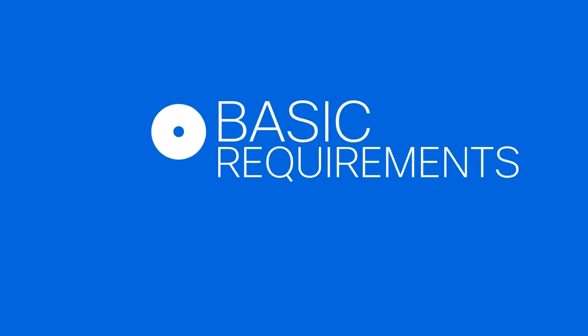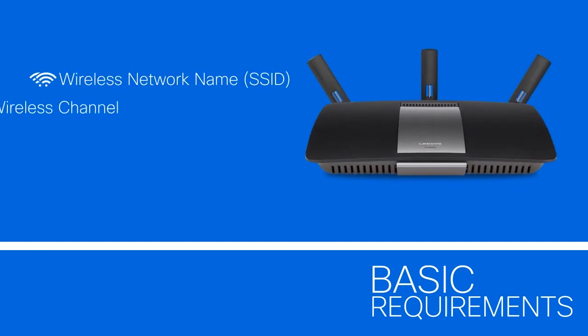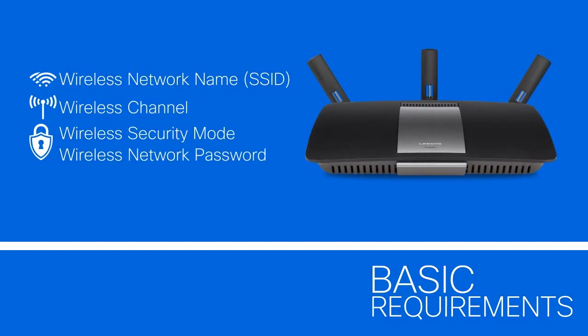Before setting up the Linksys RE6400, you need to know the following details of your existing and active wireless network: your wireless network name, SSID, wireless channel, wireless security mode, and wireless network password.